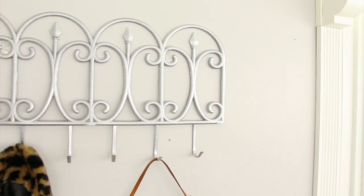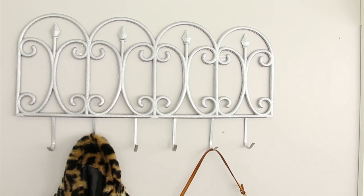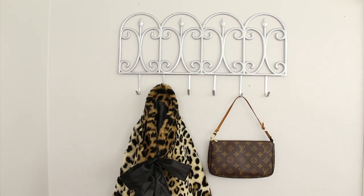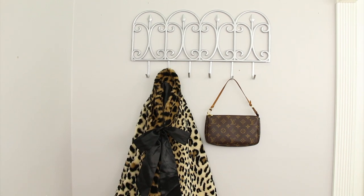Hey guys, it's Story and welcome. Today's video is another Dollar Tree DIY home decor project and I'm going to be making this coat rack. So let's go ahead and get started.